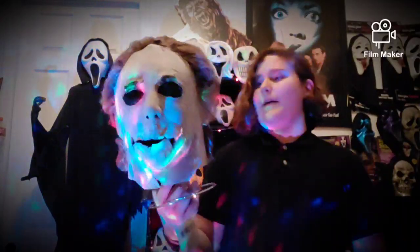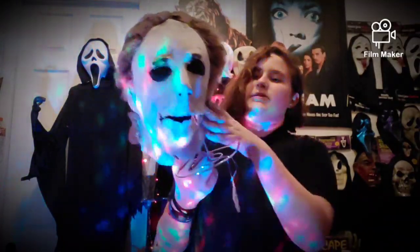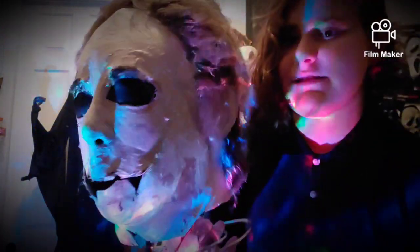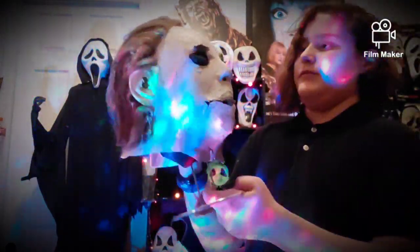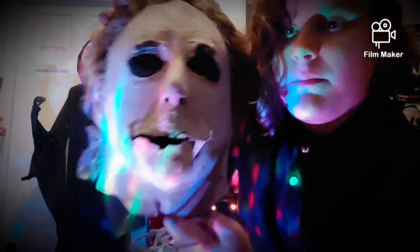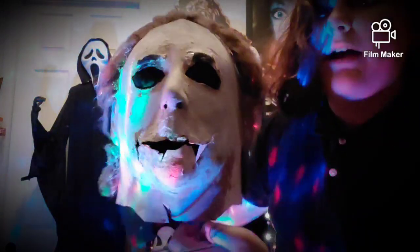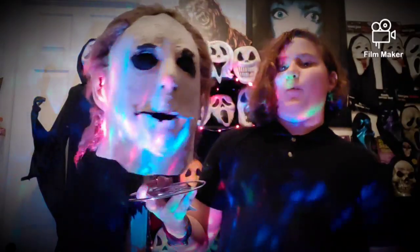I might be posting this mask or a version of it for sale, so keep tabs on my Instagram. I might also post a community post on YouTube. Here's just a look at this disgusting and evil mask. It's completely stuffed on the stand — I can't take it off right now. But just look at all the details and all the rotting. Basically, this is supposed to be a mix of the hero mask for Halloween and the hero mask for Part 4, so it's just disgusting and weathered looking.